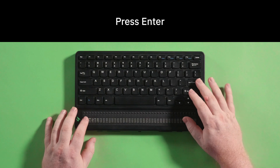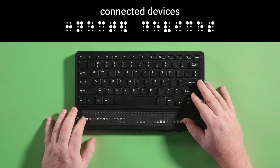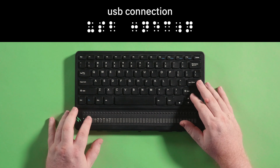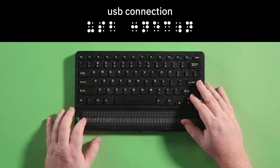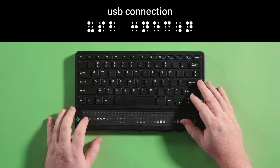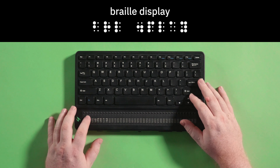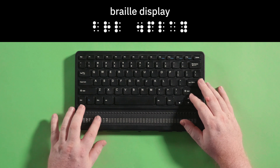Press enter. Your display will show connected devices. Press enter again. Your display will now say USB connection. Press enter and your display will show braille display. Now you can use the Mantis with a host device via USB connection.